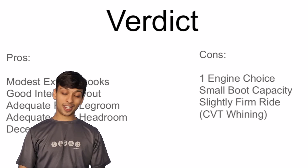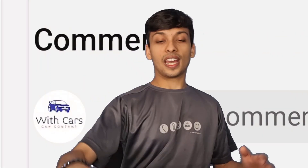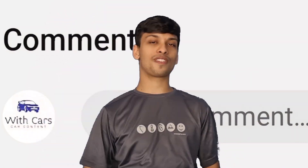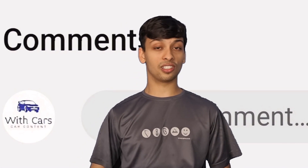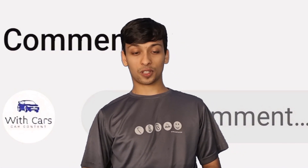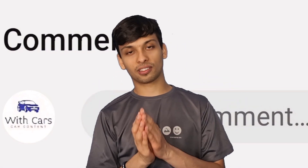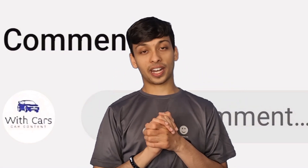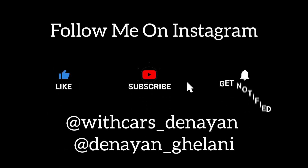That concludes my review of the Suzuki Swift. If you want me to review a car, you can let me know in the comments below or even on the Discord server, where there's a section to discuss my YouTube channels. I will see you guys in next week's video, and please make sure to check out the Short Stuff channel. Other than that, peace — I'll see you guys.